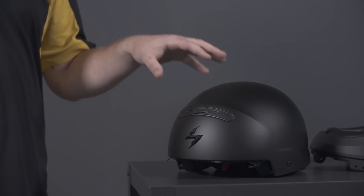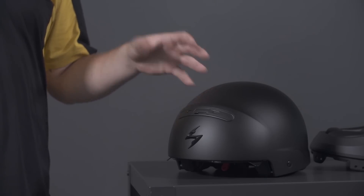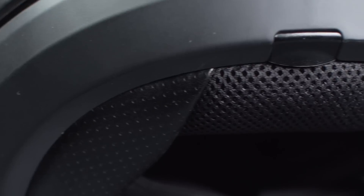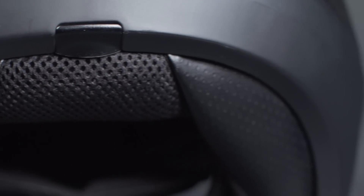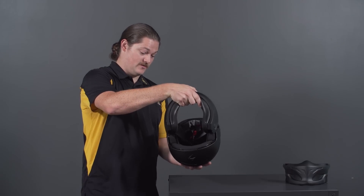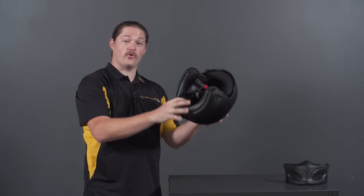Starting with a low profile shell with an integrated sun visor, we also included two new features to give you different covert modes. Meet the Covert Helmet. The first new piece I'd like to show you is the rear comfort sleeve — it attaches like so to turn your helmet into a three-quarter open face.